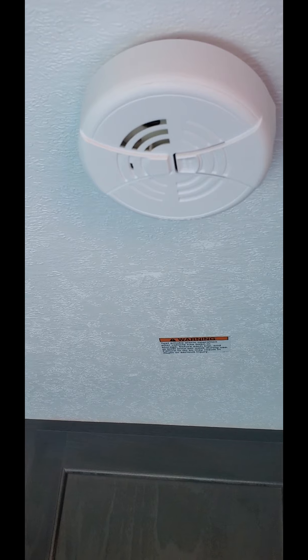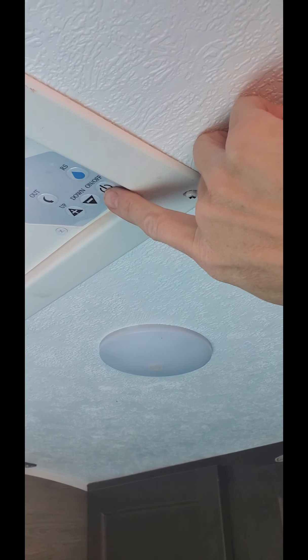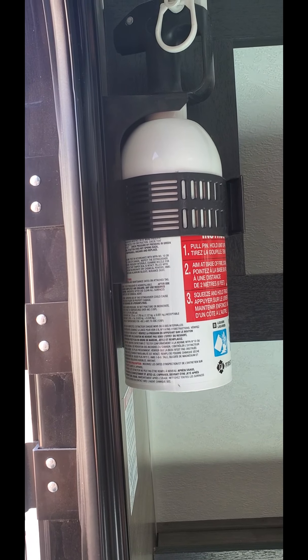There is your fire extinguisher, your lights, and then the fan. The fan will run on the battery — all you have to do is hit the on button. If it rains, you just hit this and it will close off the top so the rain will not get in. And over here we have the fire extinguisher.